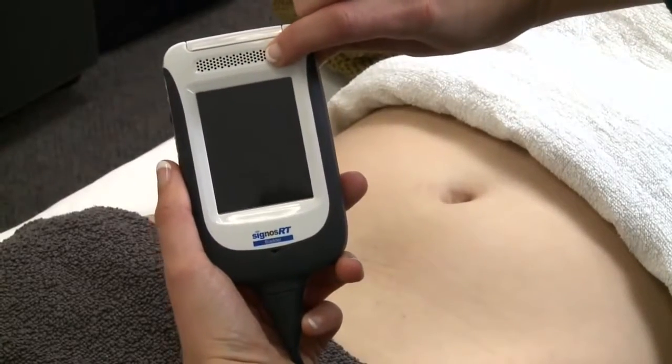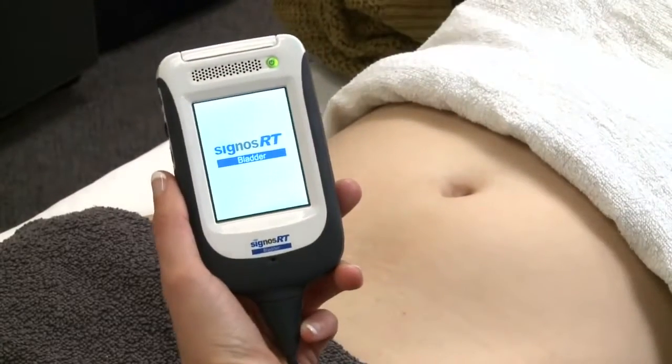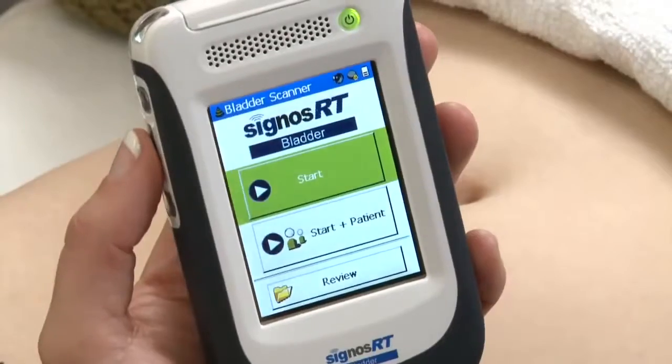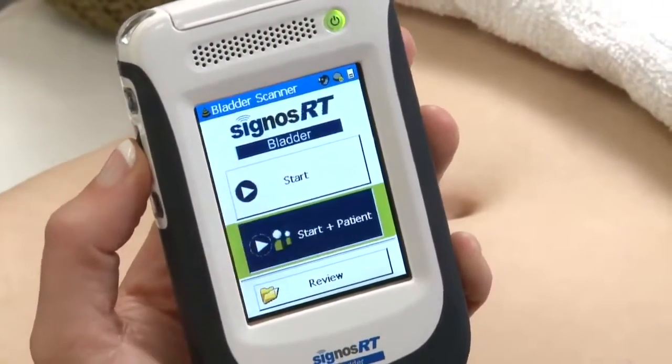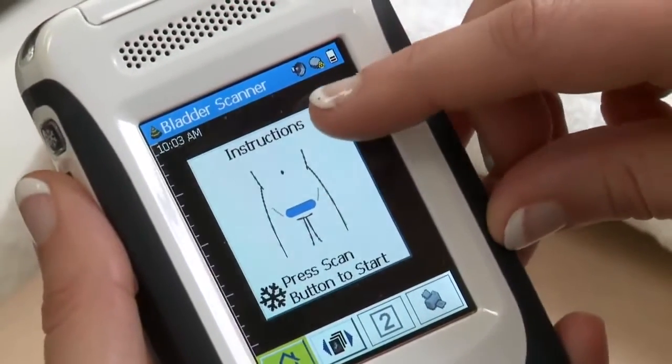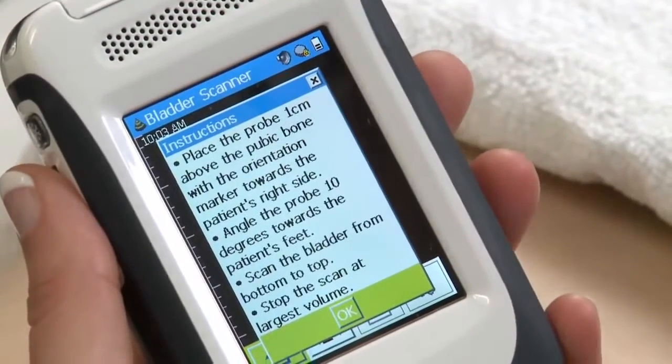Turn on the bladder scanner and you're ready to scan. Selecting start allows you to scan immediately, or select start plus patient if you wish to enter patient details. The picture icon and help button will guide you on probe position.